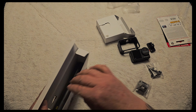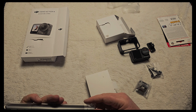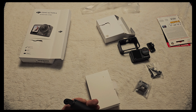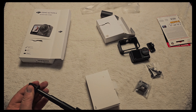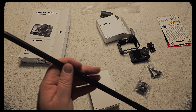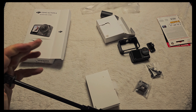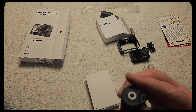It also comes with a selfie stick. It's long — one and a half meters. It's well made, it has some resistance. It's nice. You have threads for one quarter inch and other standard mounts.